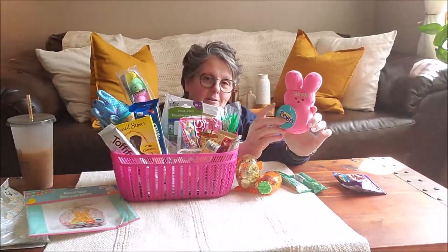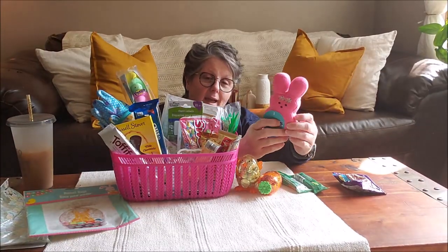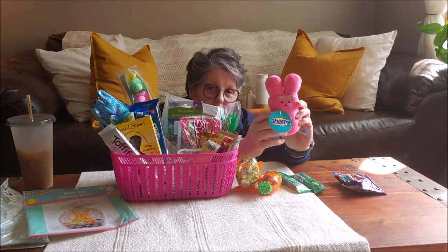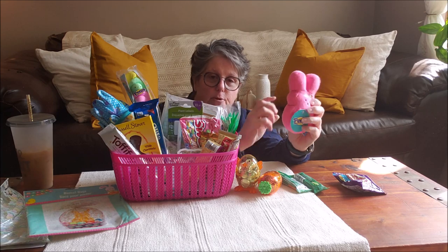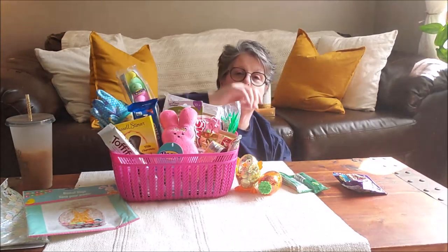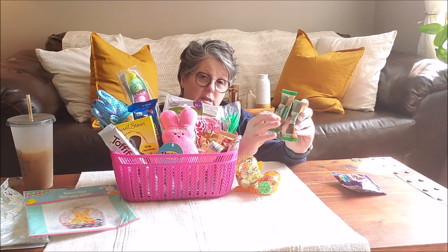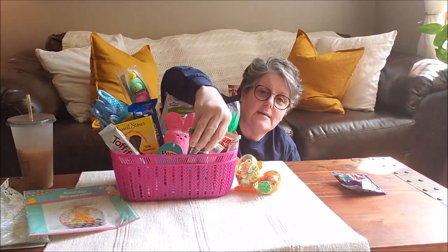And then for Luna, her little puppy, I got a peep — it's a little pink peep and it has a squeaker in it. She will love this, and it's perfect Luna size, so that goes right in the front. And then I grabbed her two Greenies, little treats for her dog.